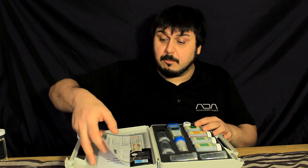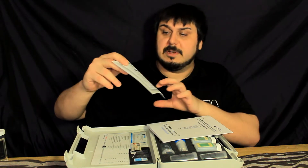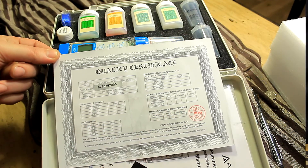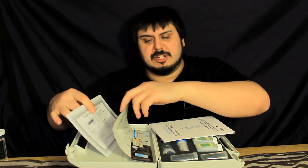Alright, here we have everything that's in the box. Let's pull out all the paperwork and see what we've got. To start with, there is a quality certificate that shows everything that has been tested before it went out the door, which is really cool. You can see that everything passed and the unit was ready to ship.